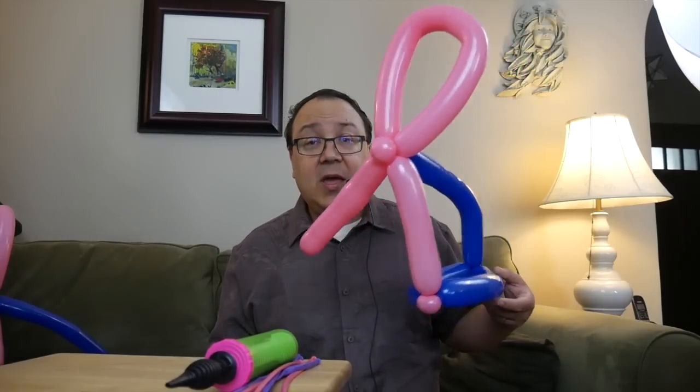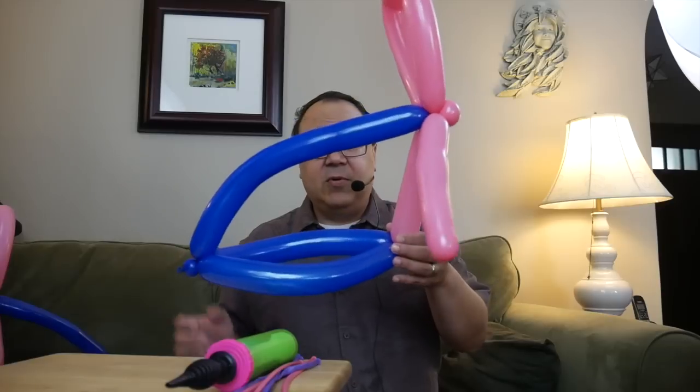It is October, which means it's Breast Cancer Awareness Month, and so we're going to be making a pink ribbon hat. It's very simple, very easy.